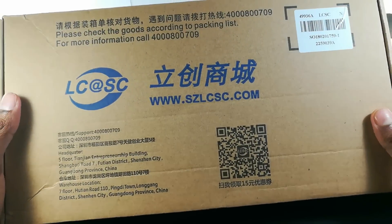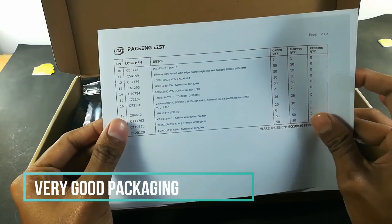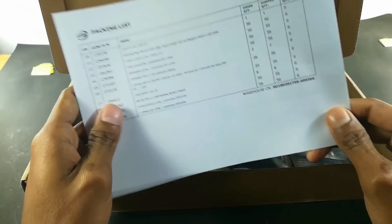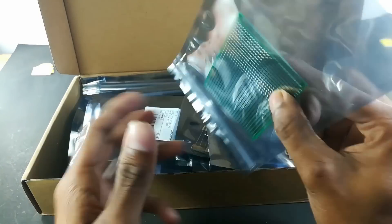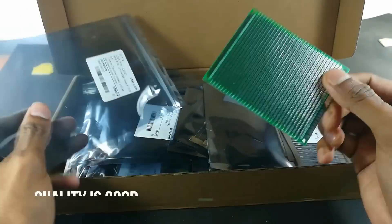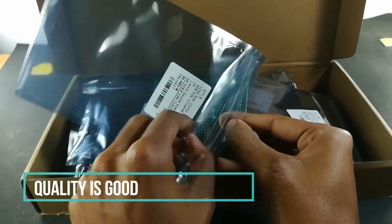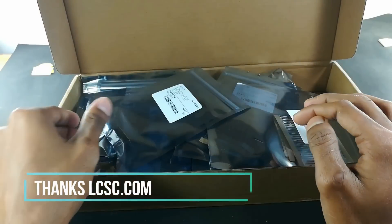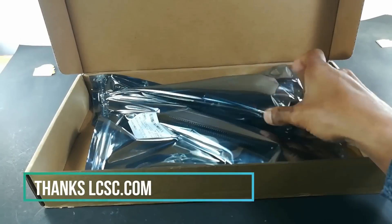The packaging of this product is very good. Each product is individually packed with a description like the component name and its quantity. Thanks to LCC.com for sending me the components for my projects.